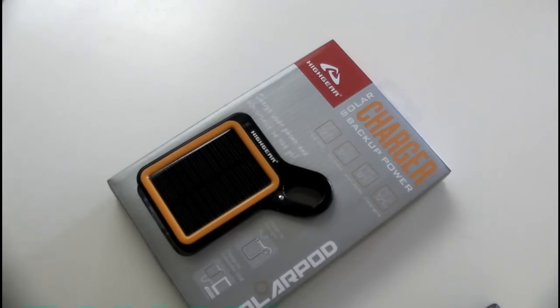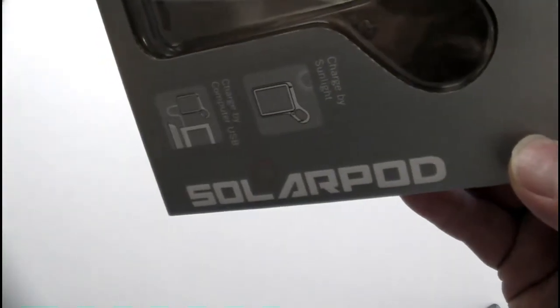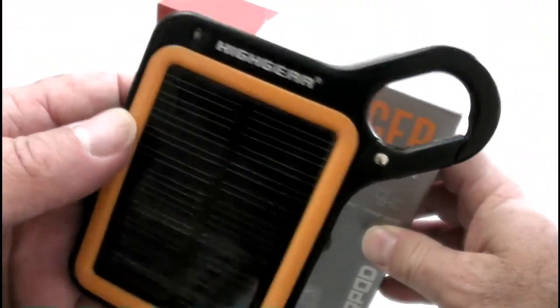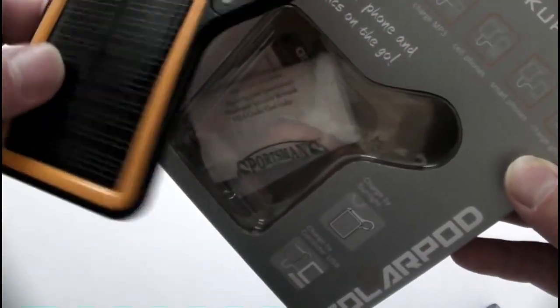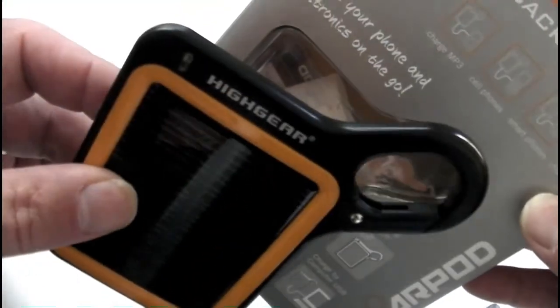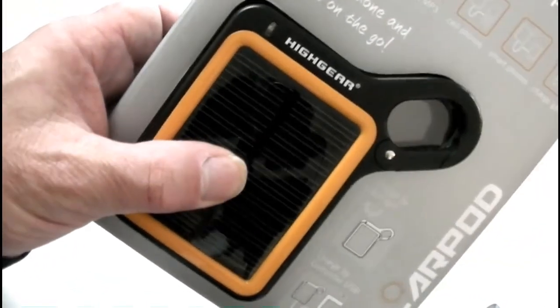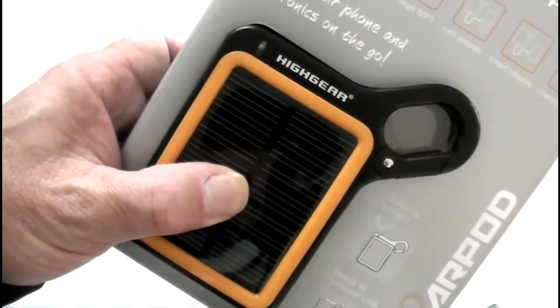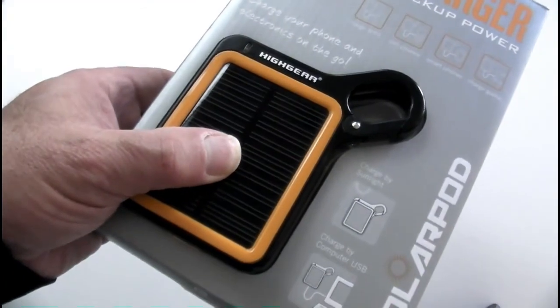This thing was almost 50 dollars, and for that price I've seen other devices that work a lot better. Not a good experience with the High Gear Solar Pod battery backup solar charging system. This one's being returned to Sportsman's Warehouse — they always treat me well and I know they'll take it back. This gets a no-buy recommendation from Zombie Tactics. Hopefully we can do better with other products in the future. See you next time, bye bye.